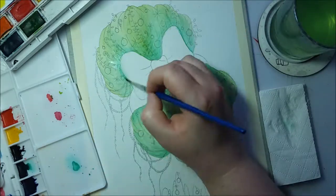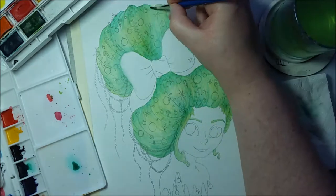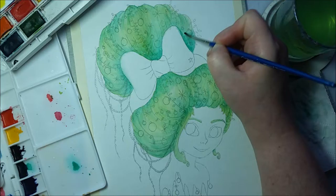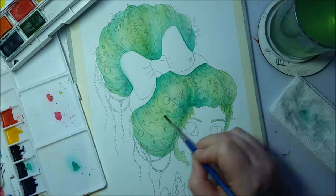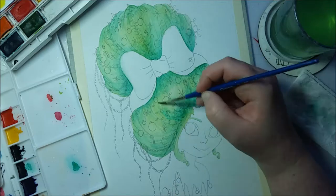I guess I'll talk about the materials. Again, it's a mixed media piece. I've been doing quite a lot of these because I really enjoy them. I like using lots of different mediums and playing around with them and seeing how they interact together. So I don't see me changing any time soon.